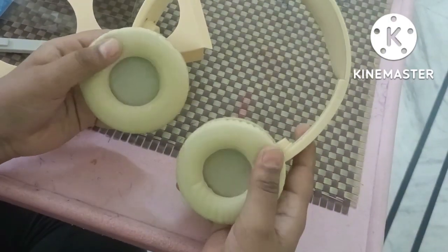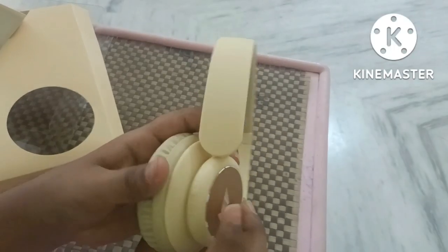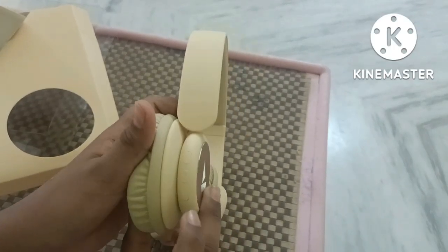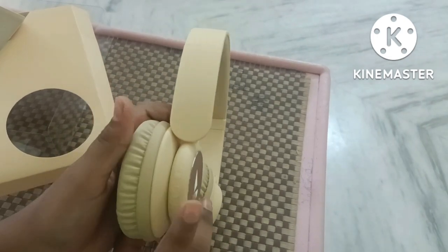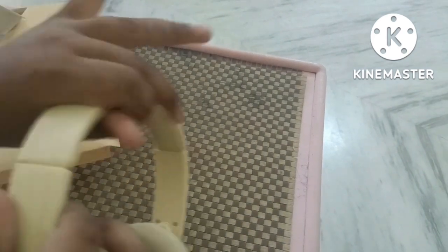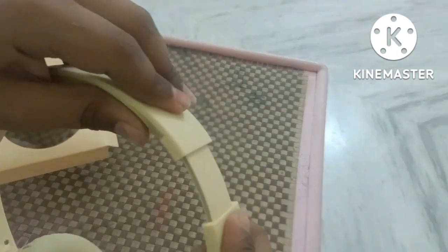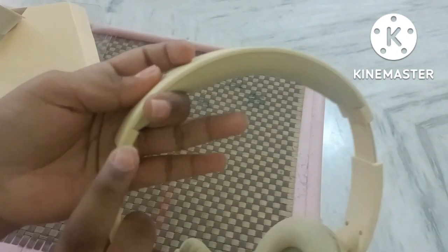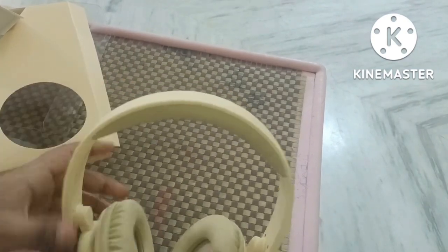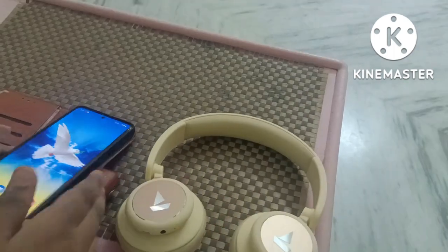The cushion is soft. We have volume plus and minus buttons, a next button, and an on button. The build is plastic with some metal, and it connects via Bluetooth.